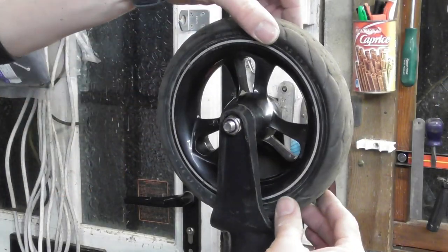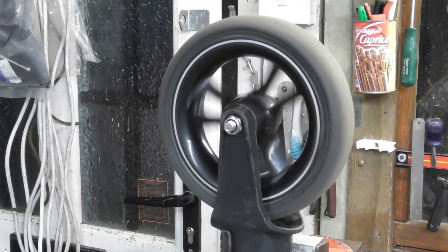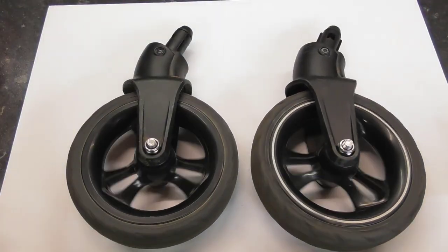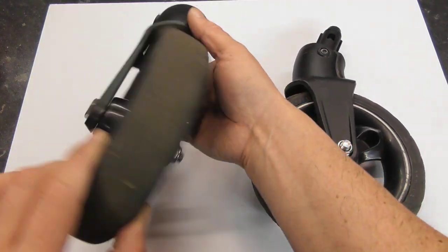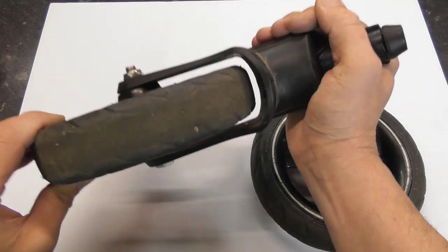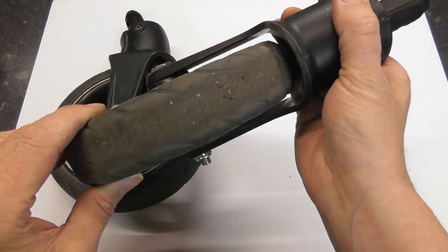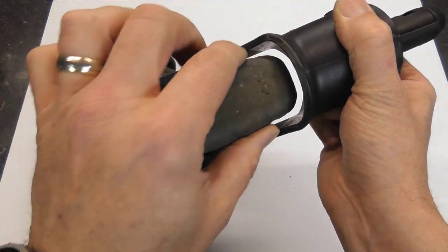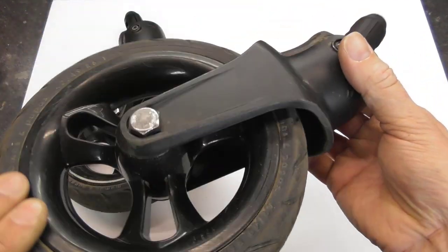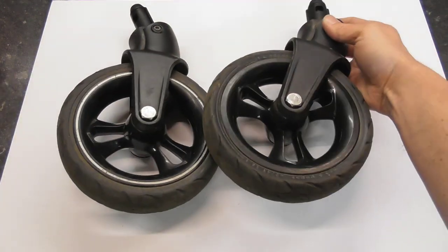As you can see, there's absolutely no free play side to side and the wheel spins beautifully, just like new. I now have a pair of pram wheels that I have repaired. It costs about £4 each in parts and will take you about 5 minutes to replace each one. They're as good as new and they spin beautifully freely. Please see the description below for the parts I've used in this video and links to where you can buy them — if you shop around a little bit, you can probably find them cheaper elsewhere too. Thanks for watching and I hope this video helps.